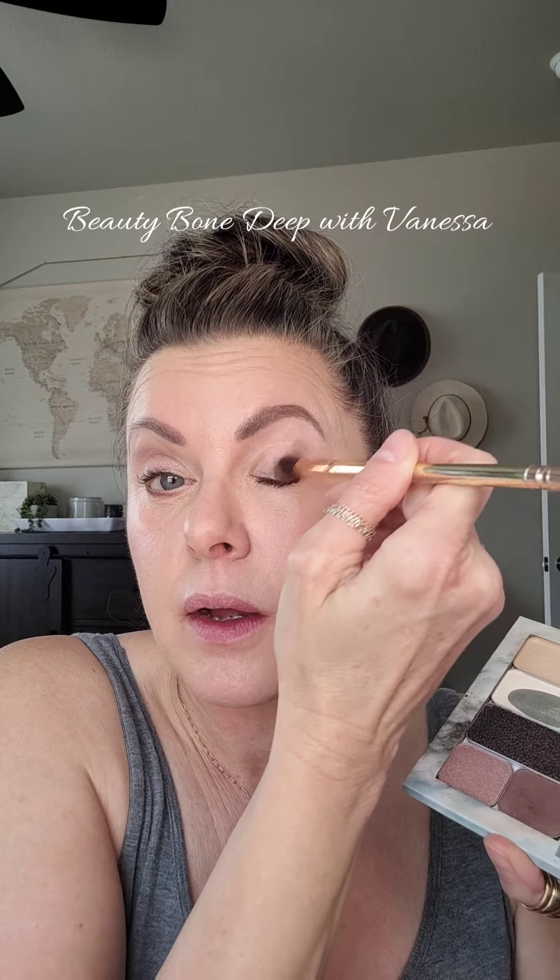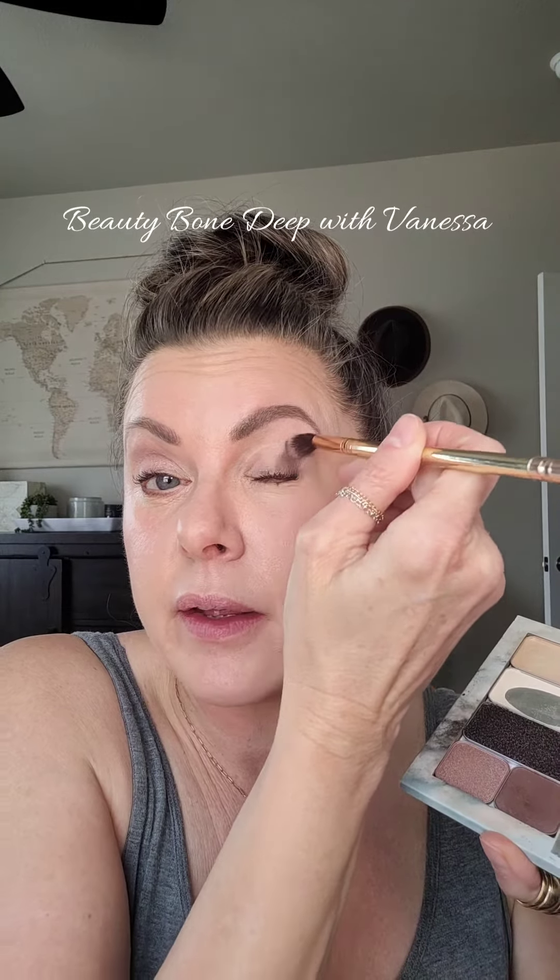I'm going to use the same two colors on the other eye but in a different placement. I'm going to take the darker color, which is cocoa, and draw a line on the outer edge of my lid and above my crease — not touching my eyebrow though. Then I'm going to use my finger for the other color; I like using my fingers for shimmers.